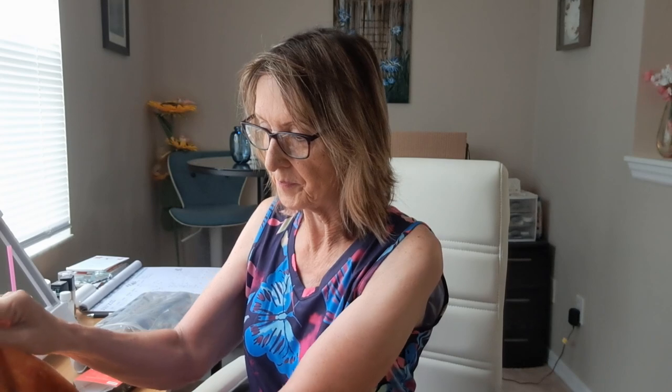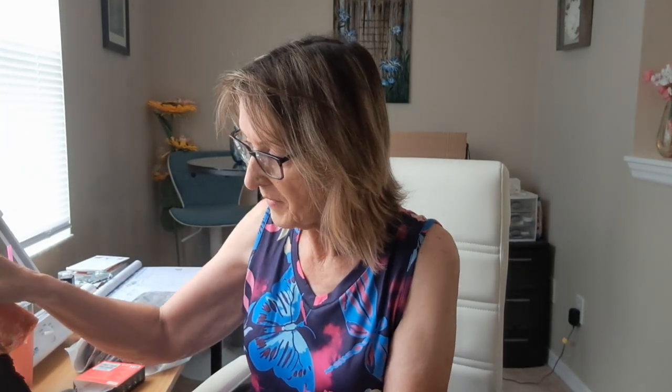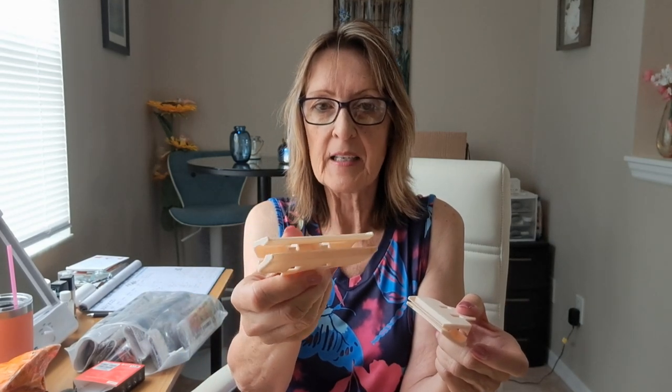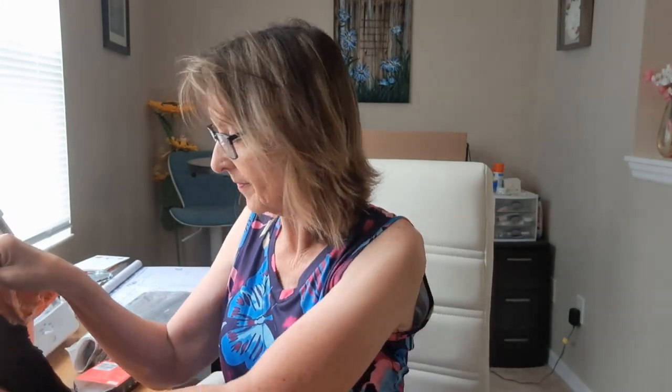I wonder if I could re-ink it when it runs out. I'm going to have to look into that. I also got some clips. I planned to use these to hold my diamond paintings to the side of my desk, but they're pretty stiff and they don't open as wide as the ones I got from Dollar Tree, so I'm going to use these for other purposes in the kitchen. I'll put that link down below.